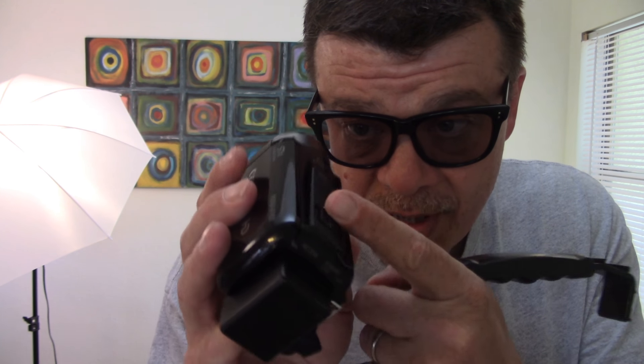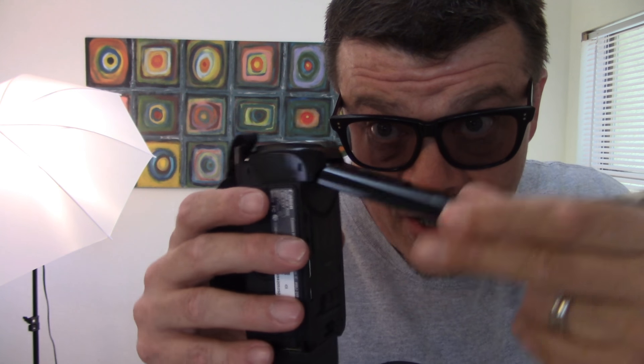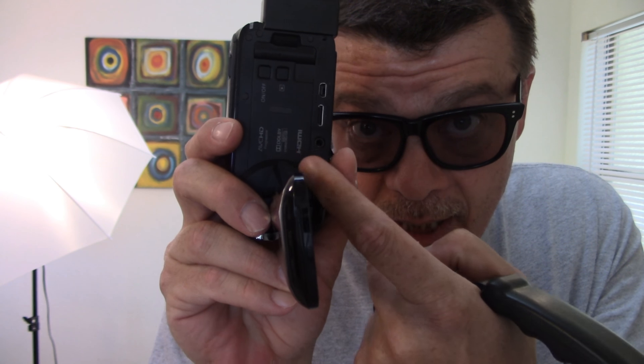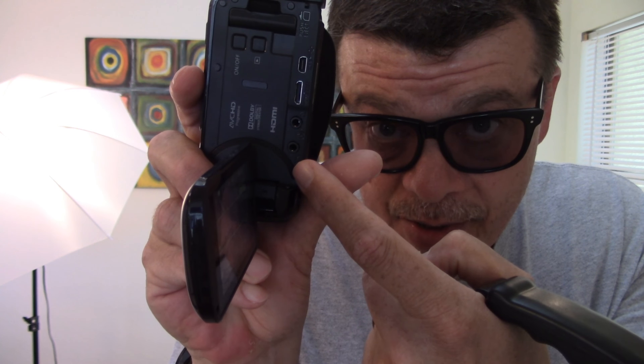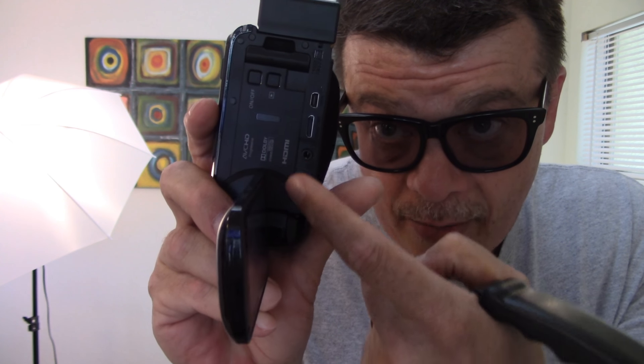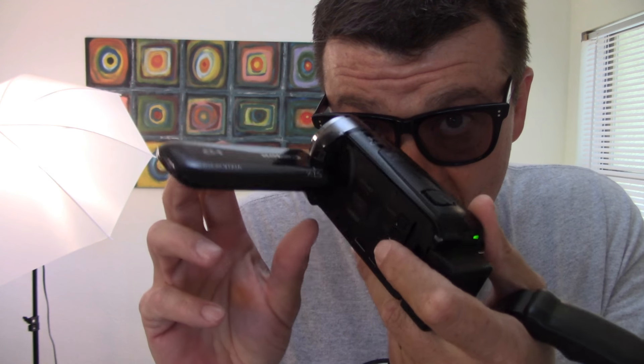These do have their limitations, and one of which is there is no place to hook something up. The good thing about the camcorders I use — like this one in particular — there is an external microphone input right here. I can hook up an external microphone, headphones, or whatever I want and plug it right in. With that, I can monitor my audio, maybe sweeten my audio, make it sound a little bit better. Problem is, where do I put the microphone? Nowhere to hook it up. That's where this comes in.